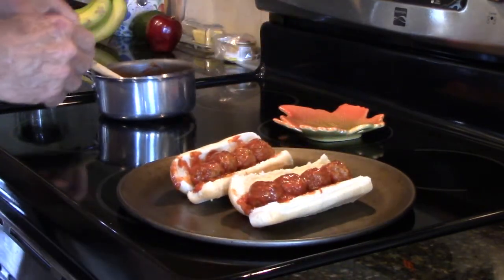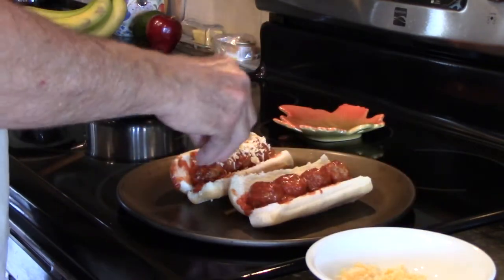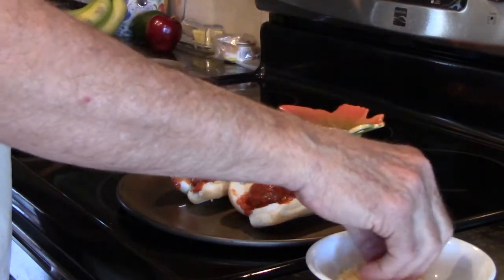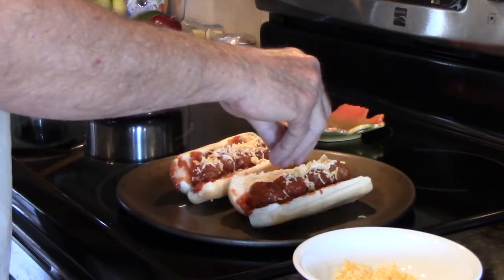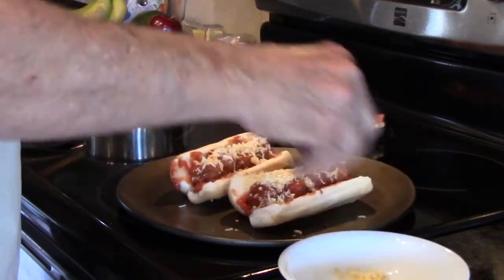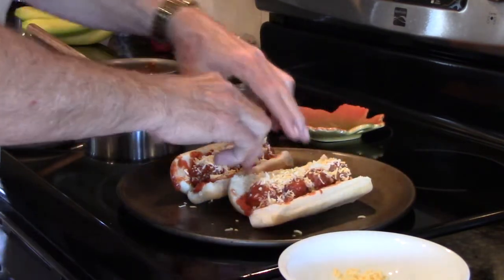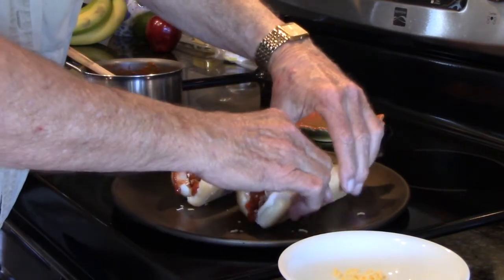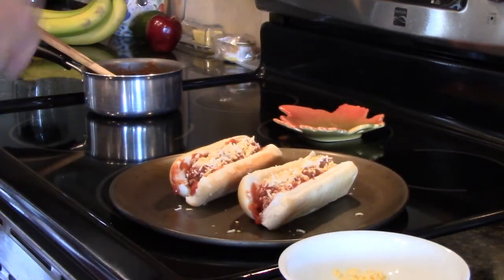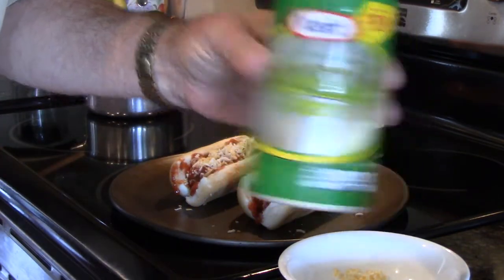We've got all our meatballs in there. Now we're going to take a little bit of shredded cheese and put that on top. Now, I don't know if we're going to be able to eat these like hot dogs or not — I've never made these before. So we may be able to fold them up like a hot dog, or we may not. I'm going to add one other thing to mine: the old Parmesan cheese.